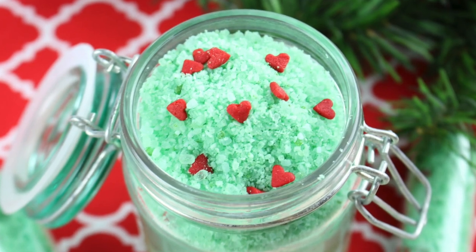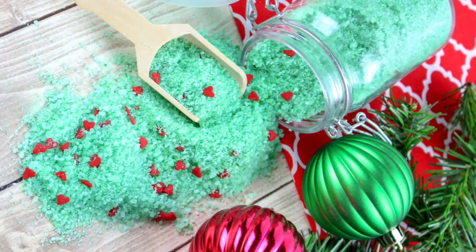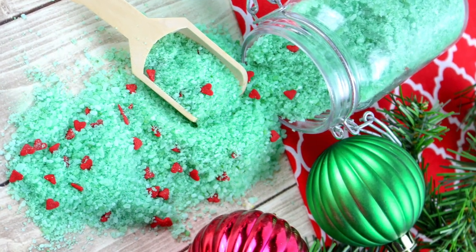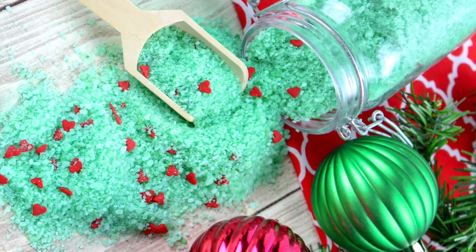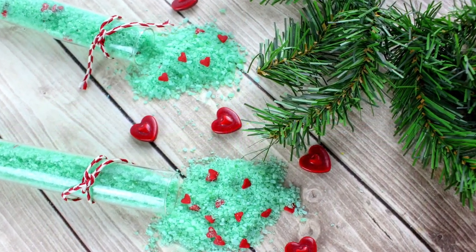Thanks for joining us today on Ruffles and Rain Boots. We are making these adorable Grinch bath salts for Christmas, gifting for others or yourself. We are going to have a full list of the supplies and the instructions below, but we're going to start out with our dry ingredients.